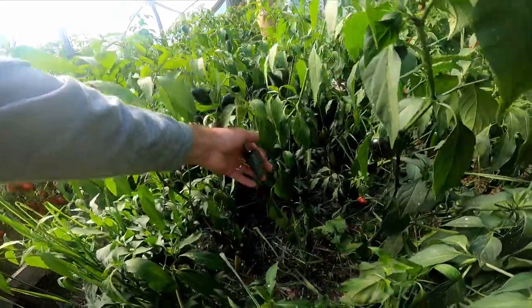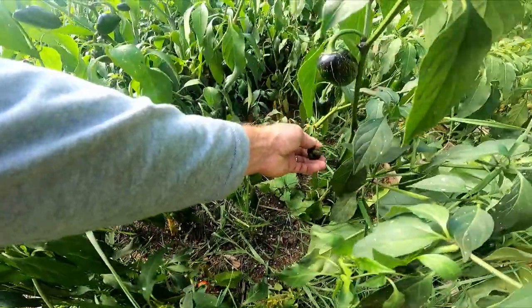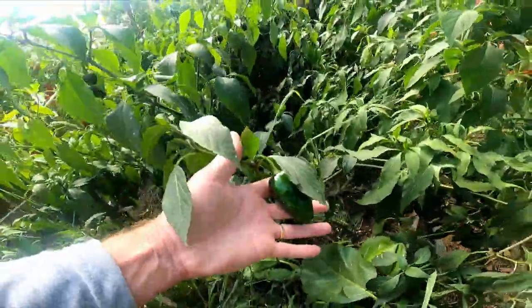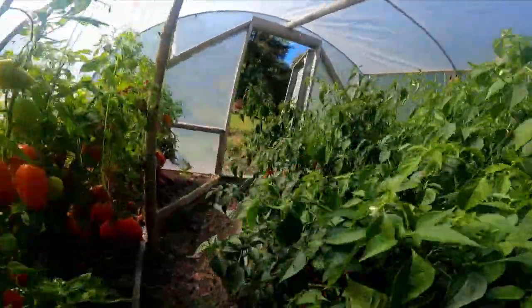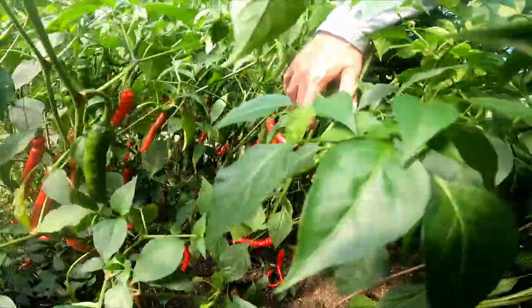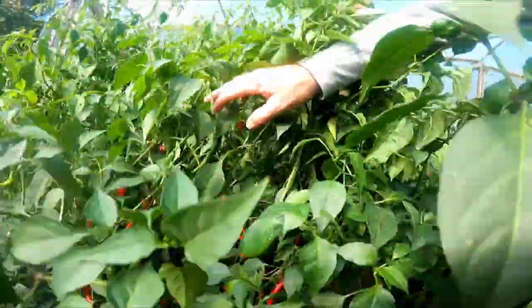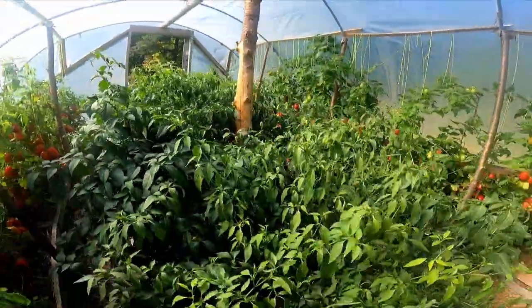Pepper plants — these are all jalapeños. Some of these are starting to ripen up a little bit. Over on the other side, this is all our cayenne. There's probably like a thousand peppers in here. This is what we use to make our hot sauce — delicious fermented hot sauce. Gonna be a good year for that stuff, that's for sure.